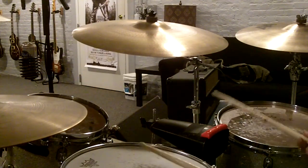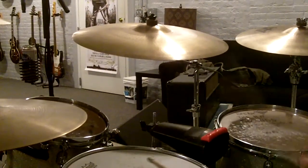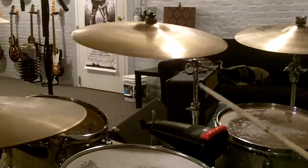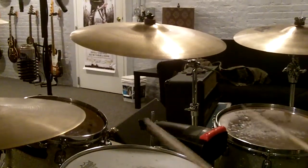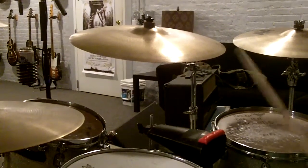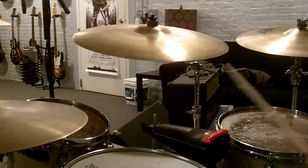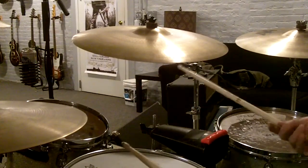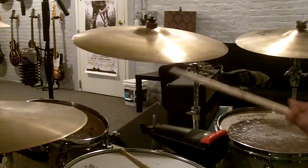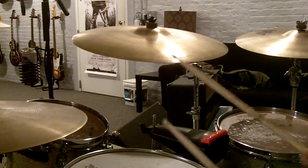Say, if you were to start on the floor tom: one, two, three, four, five, six. You can experiment with each variation of places to start and end and come up with different ideas that way. That's the way I do it — just trial and error.